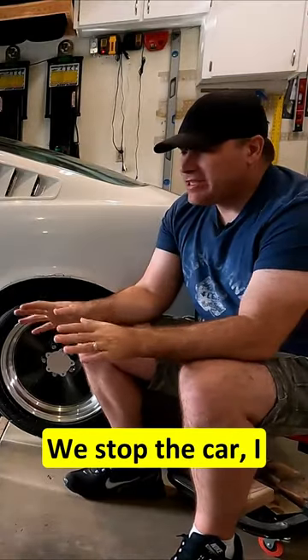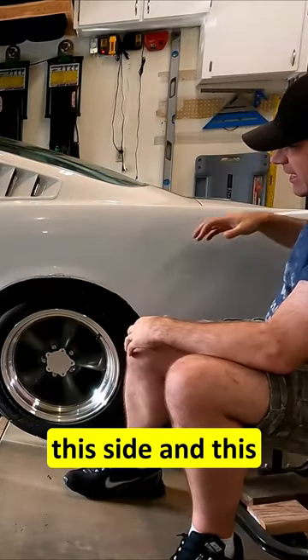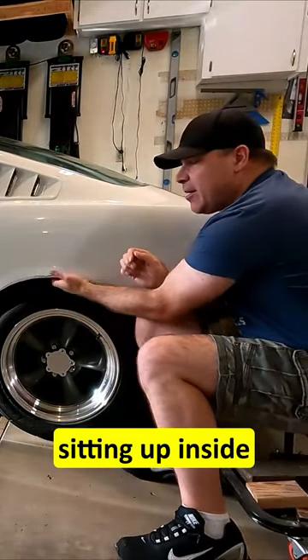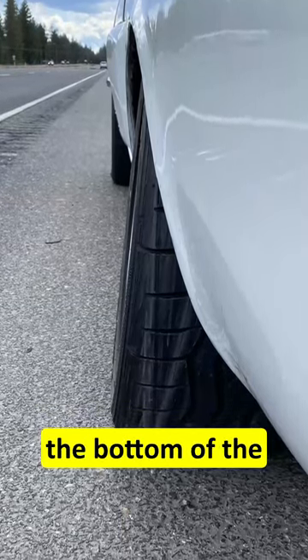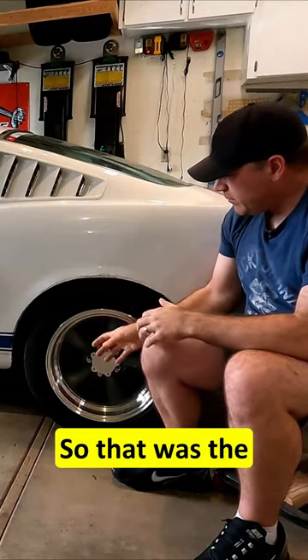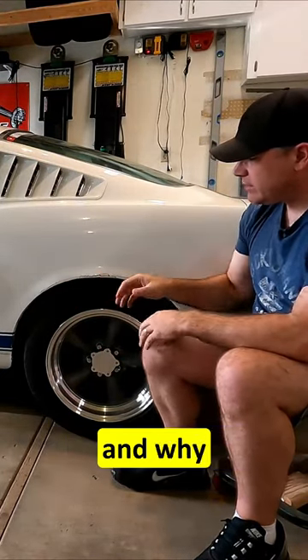The car is doing all this stuff, so we stop. I quickly get out to see what happened. I come around and notice the tire was sitting up inside the fender and the drum was sitting on the bottom of the wheel well. You can see it was gouged inside there — that's the problem, why this fender is cracked and so badly damaged.